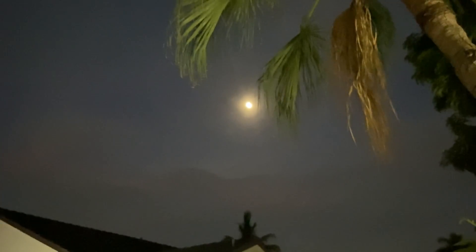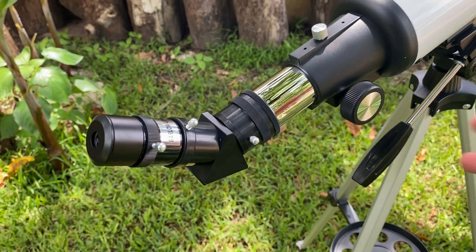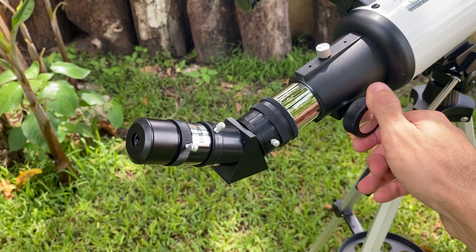Even on nights when there were clouds, I was still able to get a good view of the Moon. With this telescope I've been able to see Jupiter, Saturn, Mars and Venus in almost all the skies. However, the view isn't very detailed.